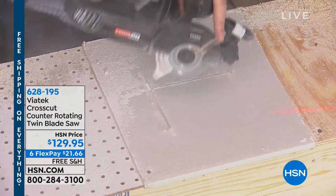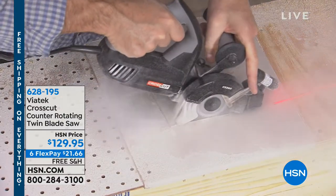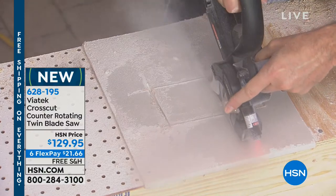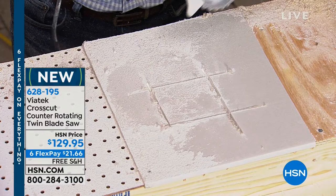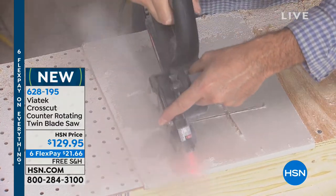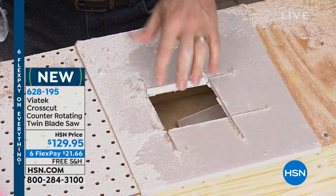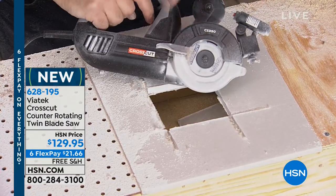I'm able to cut this box out — cutting it out like that is so incredibly easy when you have something that can plunge right down in there. That's something you're able to do with this saw that you couldn't do with a regular saw — plunge cut. And again, that's all because of those counter-rotating blades.